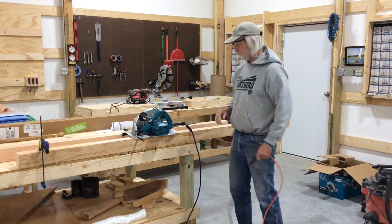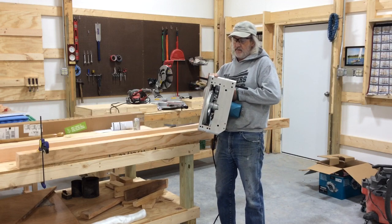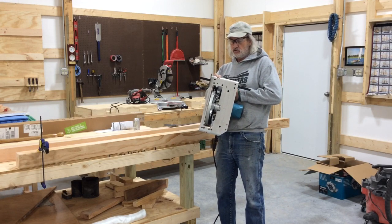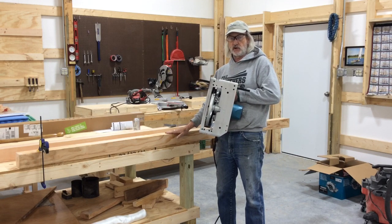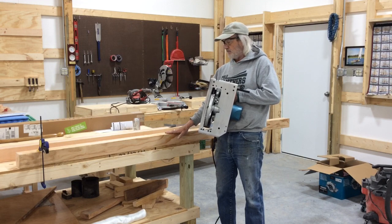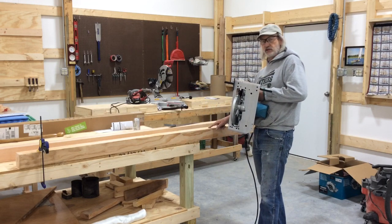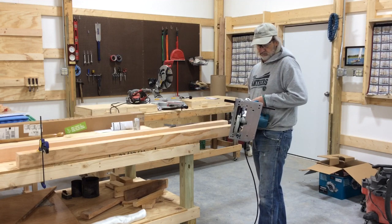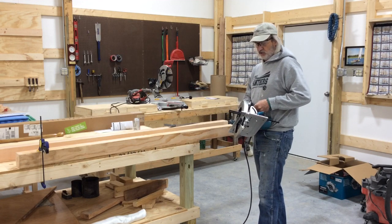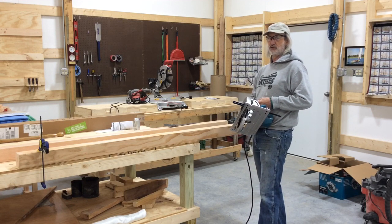I'm going to try out the new saw. I've got the fence set so that I'm an inch and three quarters to the blade, because the piece is three and a half inches — just slightly better than that. So I want to rip this up to this mark and cut out this notch. I do believe the second rule of boat building applies: don't screw it up.